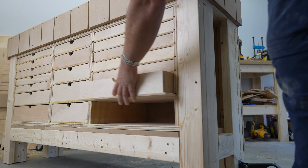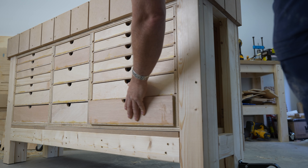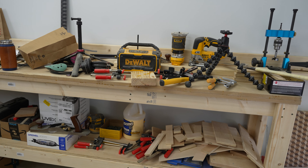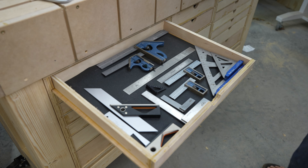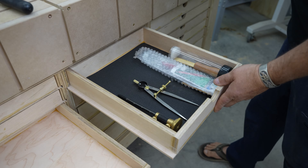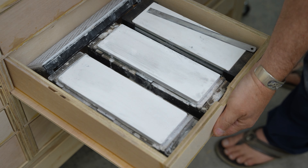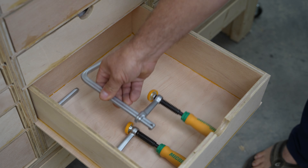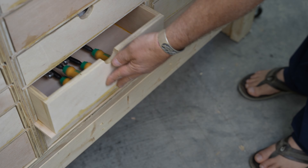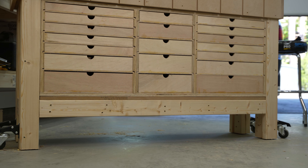Overall, I think this project turned out pretty well. It's going to serve my current needs perfectly. What's going to make me happy now is that I can clean up all of this stuff that's piled up around the shop. If you enjoyed this project, please like and subscribe and share it with somebody that might benefit from it. And remember to dream big, be positive, inspire others, and get out there and make something today. I'll see you on the next one.